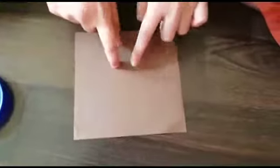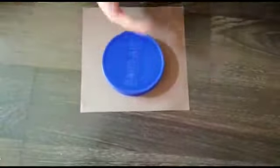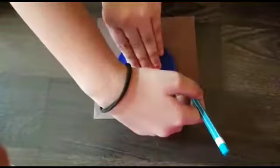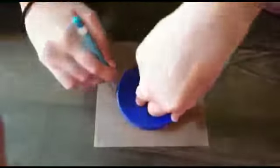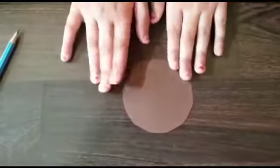We need to take the brown paper, place it, and circle it. Then cut it.